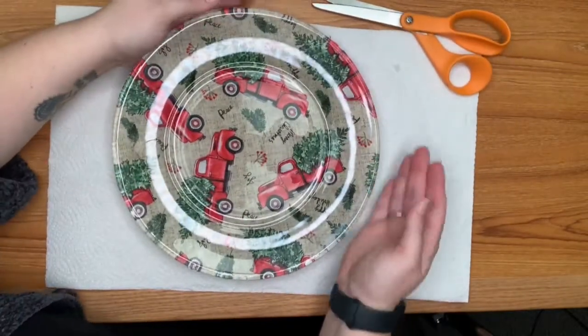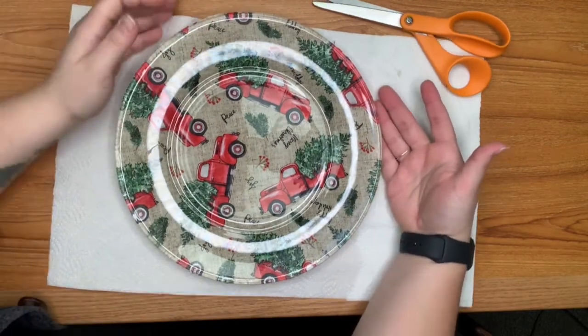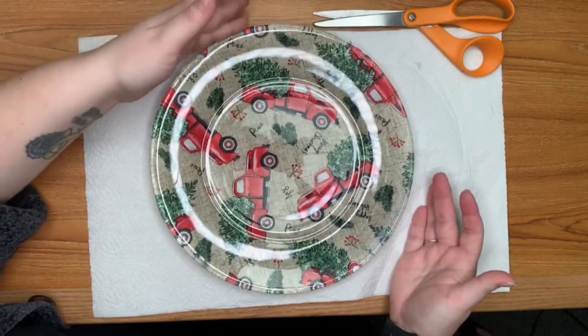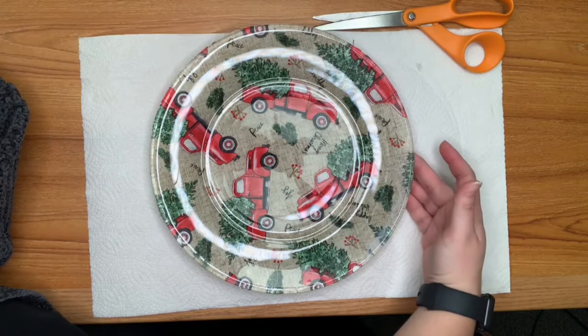I'll flip it back over so that it doesn't come apart from the plate on the back side, to let it dry a little bit more. You can add a little bit more Mod Podge if it does come apart from the edge just a little bit, and just let that dry a little bit longer.